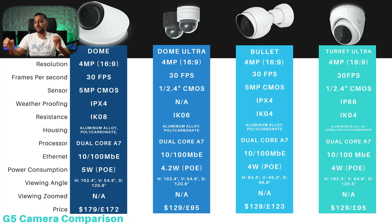The first four on screen are the Dome, the Dome Ultra, the Bullet and the Turret Ultra. We have four different options that are very similarly spec'd, suited for different scenarios. All four have a four megapixel camera and 30 frames per second, but there are two different sensors across the four units. The Dome and the Bullet have a five megapixel CMOS sensor, while the Dome Ultra and the Turret Ultra have a one over 2.4 inch CMOS sensor.